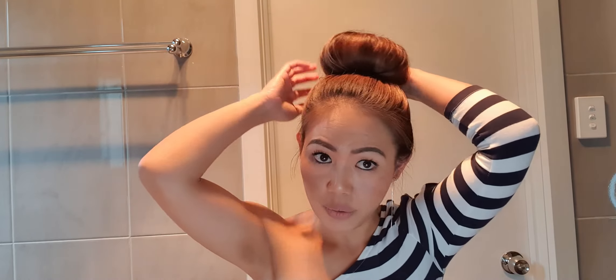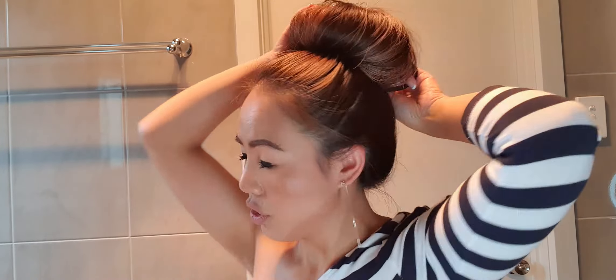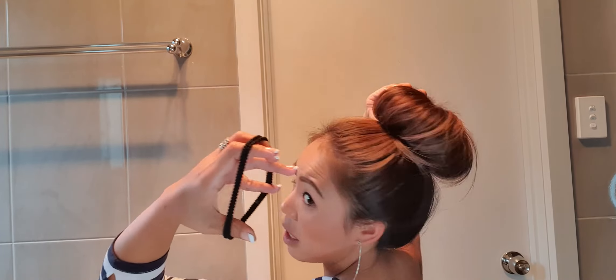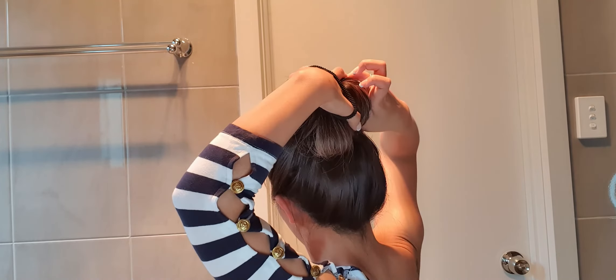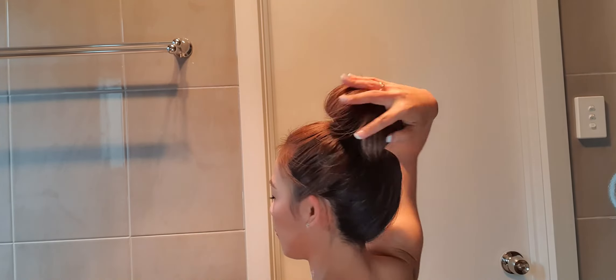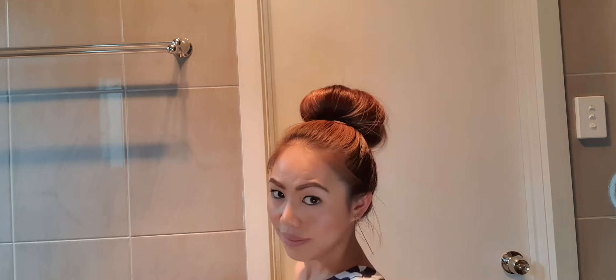This is how it looks at the front — very easy. As I always say, if you do it once and it doesn't work, just try again. You can fix it up — take the excess hair, grab another hair tie, and just put it around to hold the excess ones. There you go!